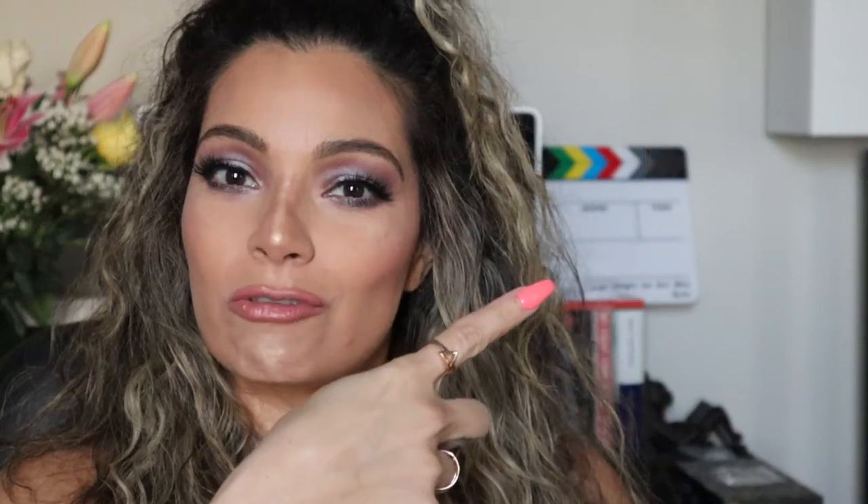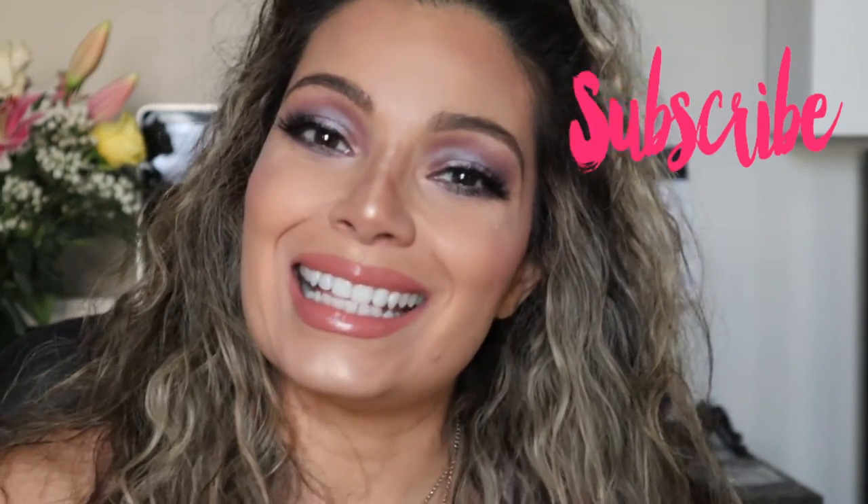And that's it guys, this is the finished look. I hope you enjoyed it — if you did, please don't forget to give it a thumbs up and subscribe to my channel. I will see you in my next video. Bye!